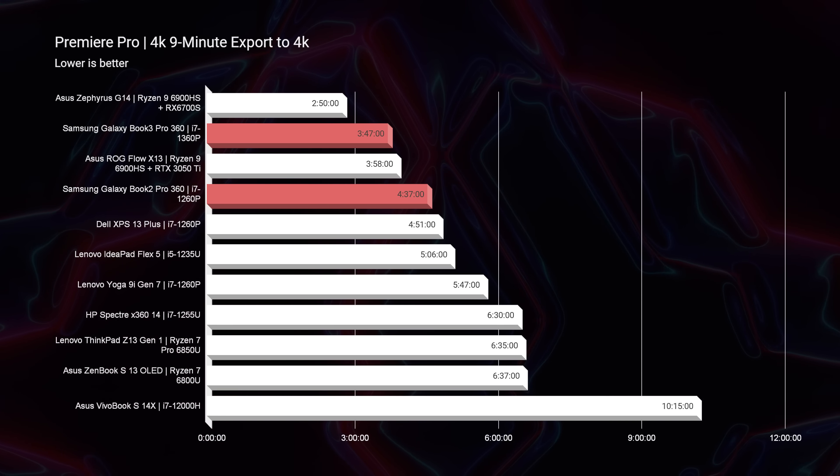If you extrapolate that across a 30 to 45-minute video editing project, that could save you quite a few minutes on export time. This isn't like going from an i7-1260p to an i7-13700H — moving from a low-power to a high-power CPU. We're basically just moving up an iteration in the same CPU SKU, and there haven't been any crazy developments from 12th gen to 13th gen. So it's nice to see a bump in performance, and I was happy to see even this much improvement.